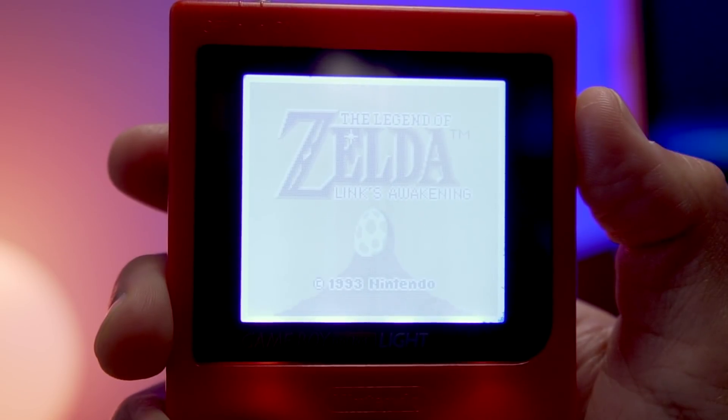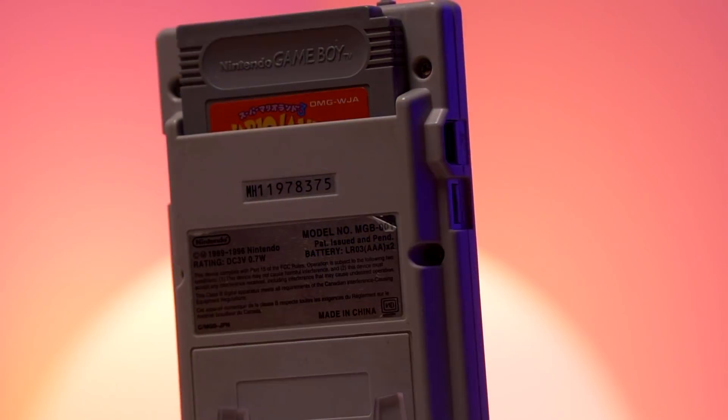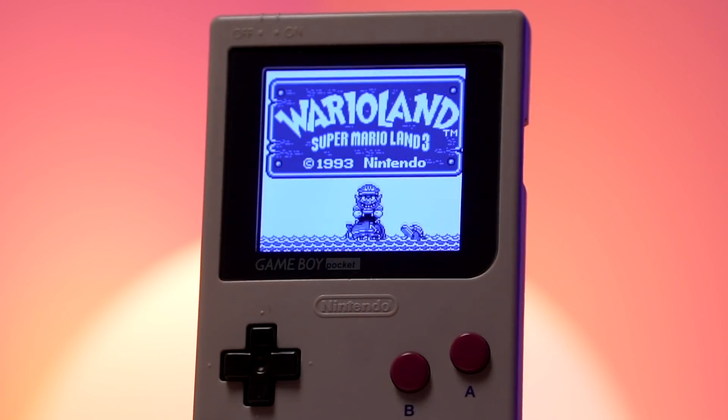If your Game Boy Pocket backlight looks a bit washed out and in need of an upgrade, you're going to want to stay tuned to see the latest FunnyPlaying IPS kit that makes your old Game Boy Pocket look absolutely amazing. I'm going to show you how to properly install this kit, the impact on battery life, and how you can save 5% when purchasing your very own Game Boy Pocket IPS kit from Retro Modding.